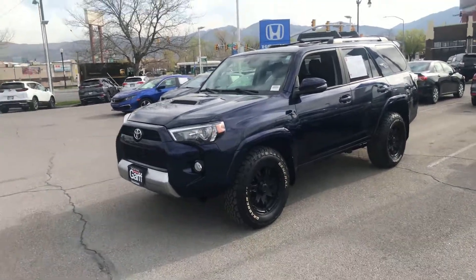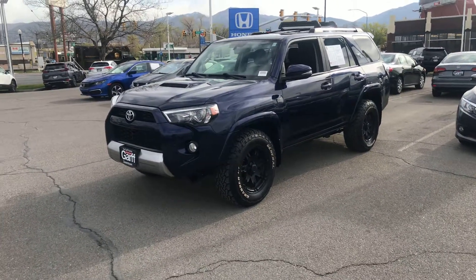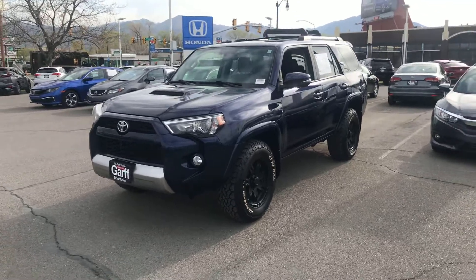Good morning, Steve. It's Dave Husted with Ken Garff Honda Downtown. I wanted to bring you this quick video of this 2017 Toyota 4Runner.